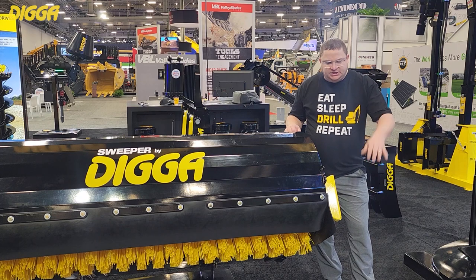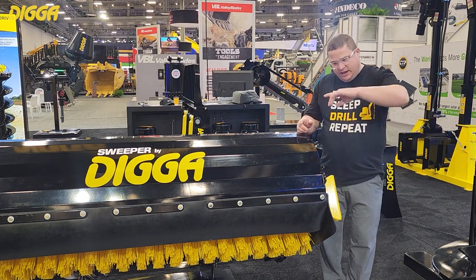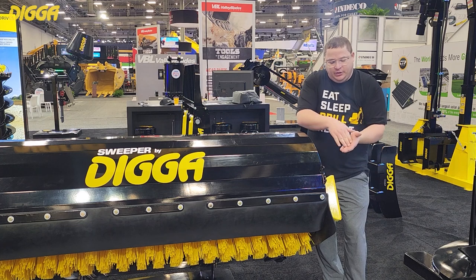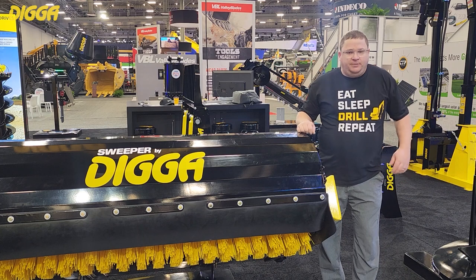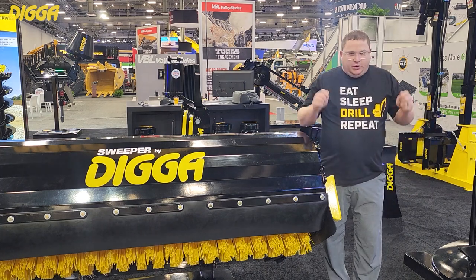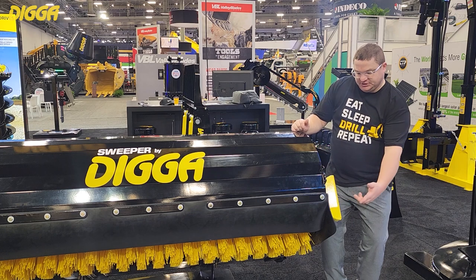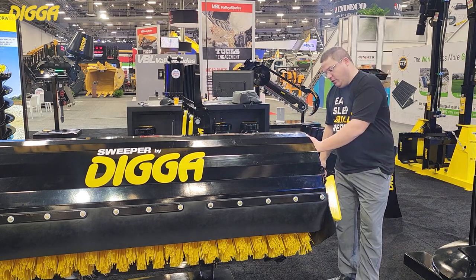The way this is used — a lot of people tend to use it like a dustpan, where the bristles are coming around this way and they have the replaceable cutting edge on the ground sweeping into the bucket like a dustpan. It's actually quite the opposite. The proper way to use this attachment is to go down to your bump stops, tilt forward a little bit, then raise it up an inch and have the bristles come back around this way, bringing the material up and around the shroud over into the bucket.